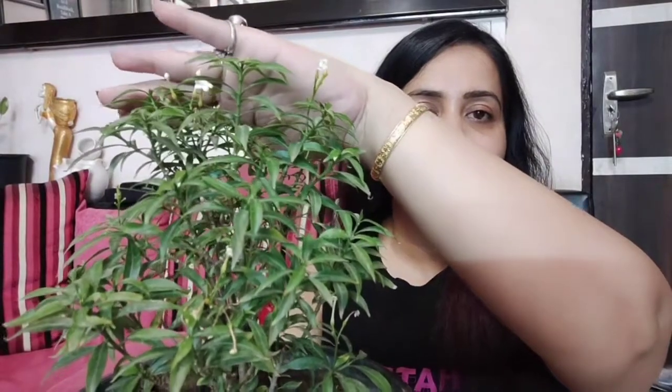For fertilizer, as I mentioned, this plant prefers slightly acidic soil. You can add fertilizer to the pot accordingly. Additionally, you can spray a liquid fertilizer made from chai patti (tea leaves), which is very good for this plant. After the plant establishes well, it will produce a lot of flowers. You can use fertilizer every 2 to 3 weeks for good growth.